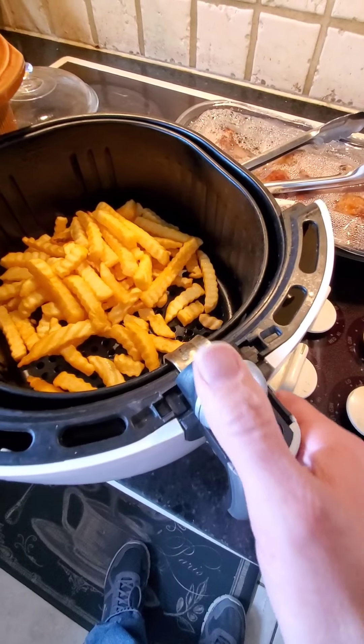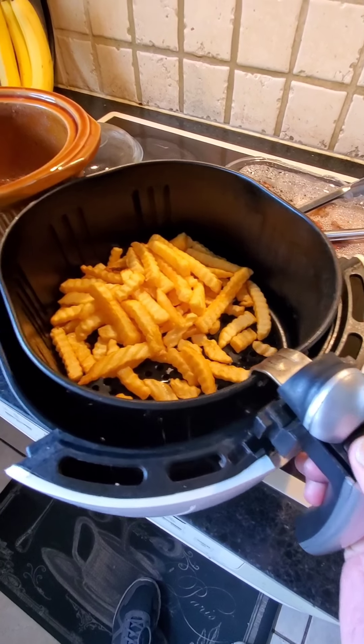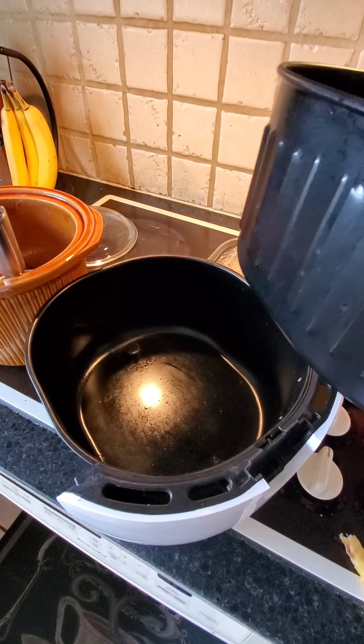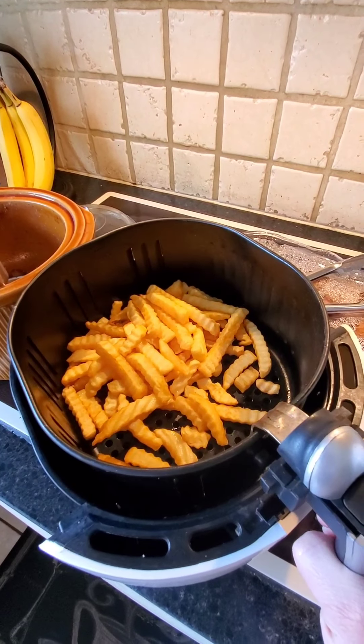The way you take this off is you slide it forward, push that button, and the whole thing comes off. You can put it in the sink because sometimes you get a little bit of oil in there, and you can wash either part of it in the sink.